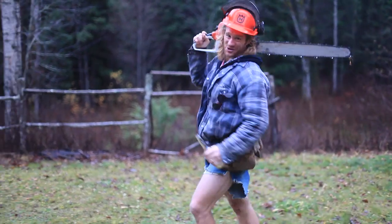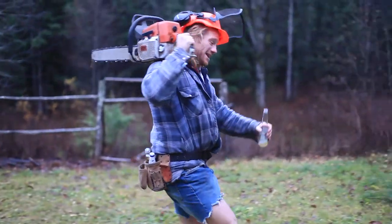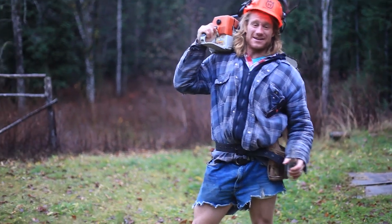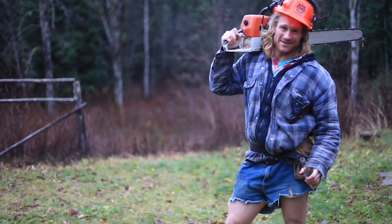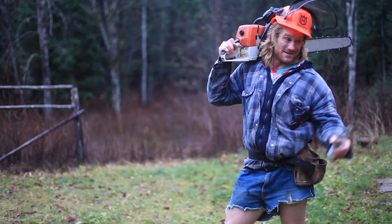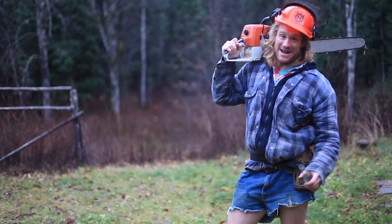He's the guy in the shorts. The guy in the shorts. He's gonna show you how to do things wearing shorts. He's the guy in the shorts. This season, Captain Quinn is the guy in the shorts. That's me. Don't forget to subscribe to the channel and tell your friends. That was how to open a beer with a chainsaw. Who knows what'll happen next week.